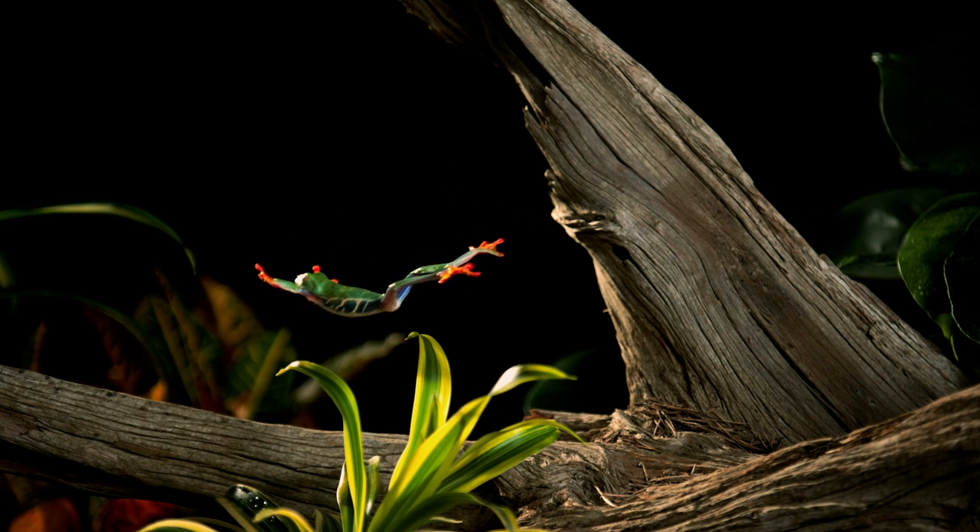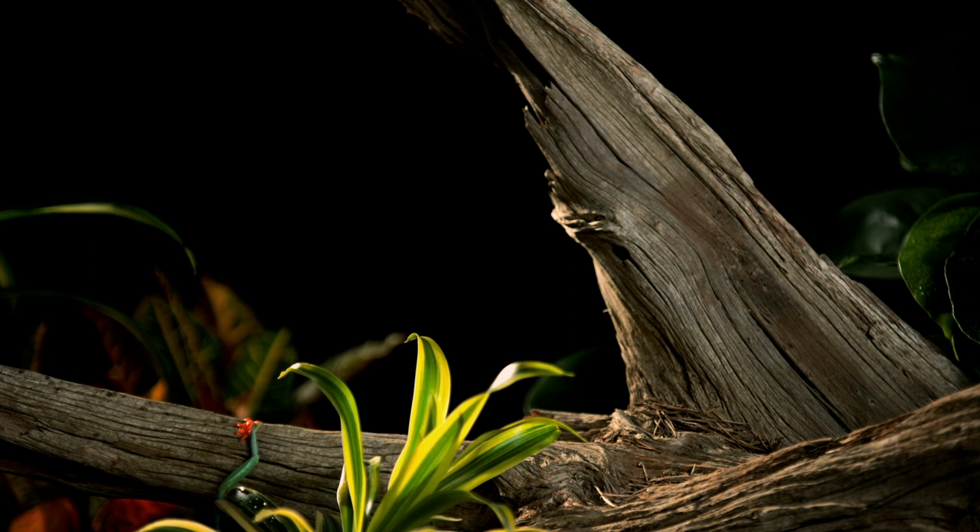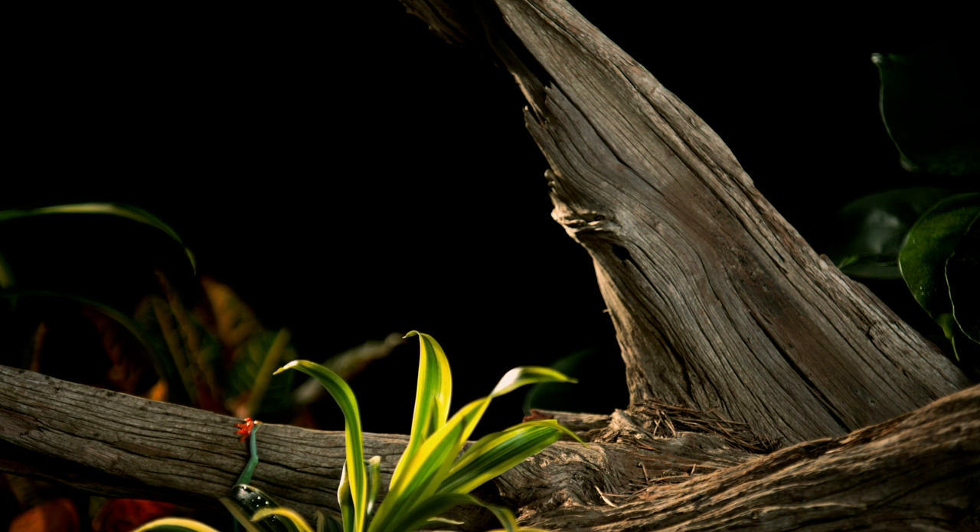For a tree dweller, long jumps have a downside. If the frog bounces when it lands, well, it could be a long way down. Thankfully, its feet are made to hold on for dear life.